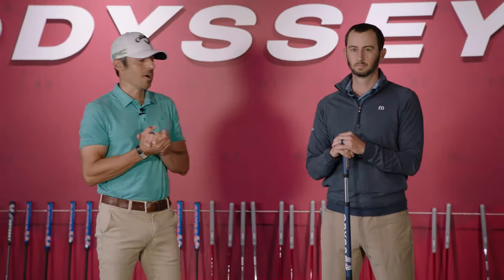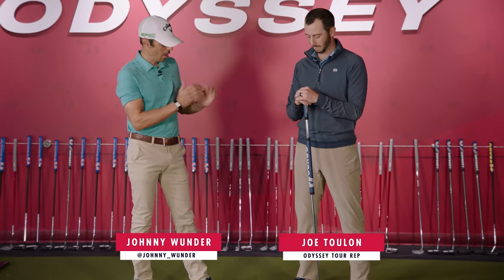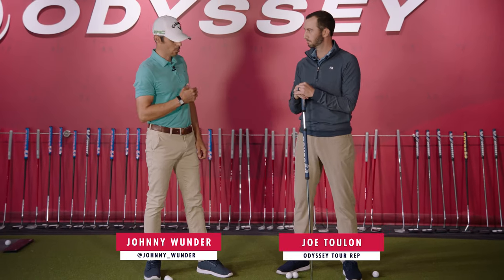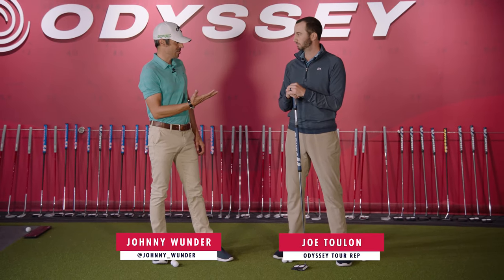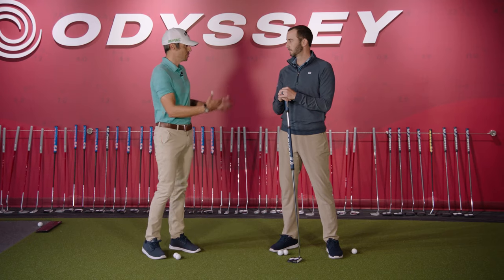Johnny Wonder, we're here at the ECPC Odyssey putting studio. I'm here with Joe Toulon. We are talking long putters, aka the broomstick. The anchoring ban has been just over five years since it set in. Talk to me a little bit about how players have adjusted to that.